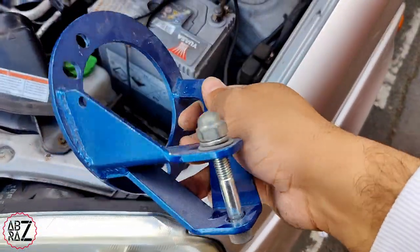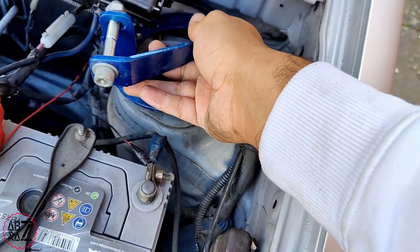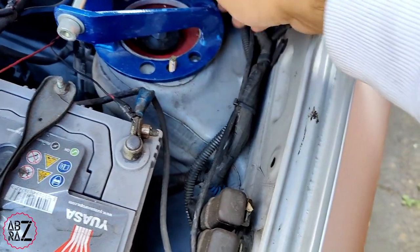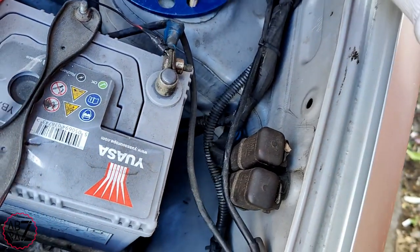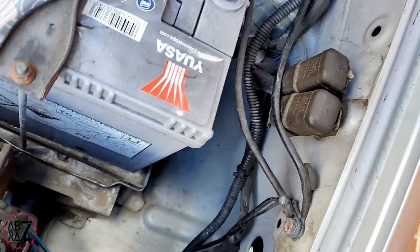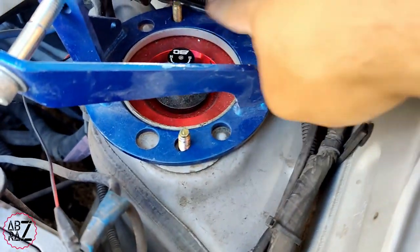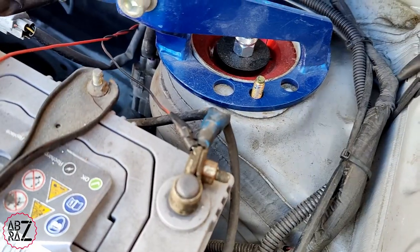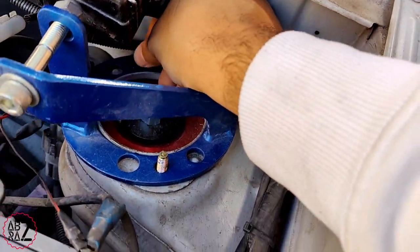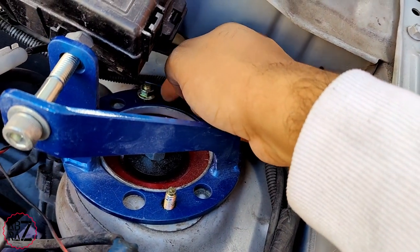Then I'm going to take the bracket and put it in position — there are holes there so they'll sit on top of the studs which are coming through the suspension. There you can see the studs are coming through. Then I'm going to reapply the nuts on top of this and tighten them down to spec.